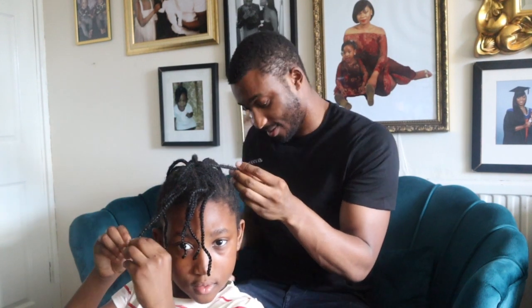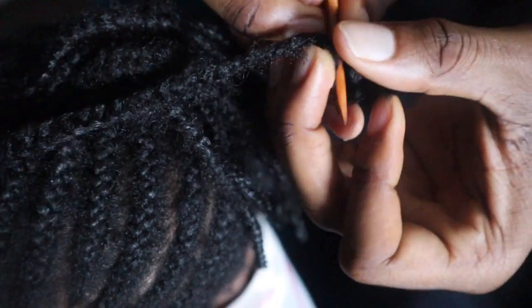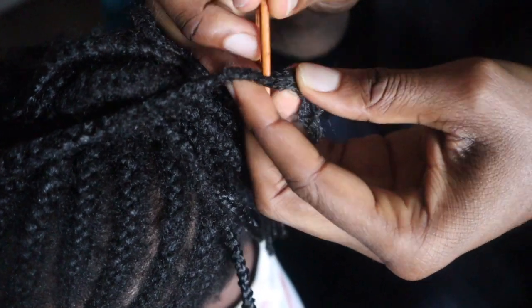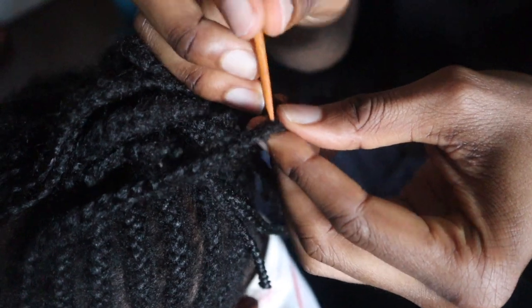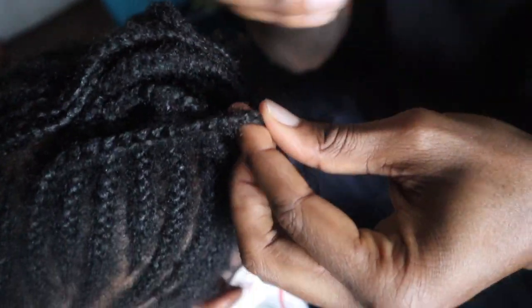Now I'm gonna show you what the comb does. You use the middle bit here and then you just pull like that, and it should just be coming out like that.